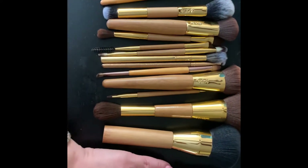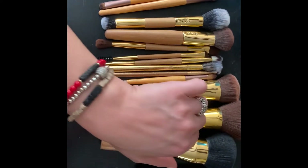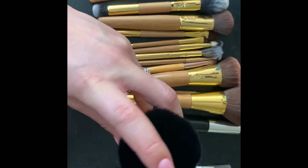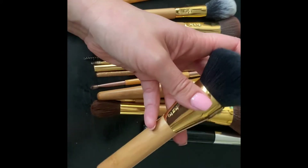There are also some mascaras and a brow pencil that I keep in my little travel bag. The first brush I want to talk about is this huge fat powder brush — at least that's what I use it for.